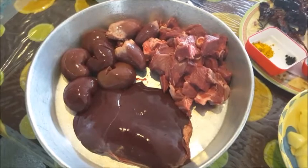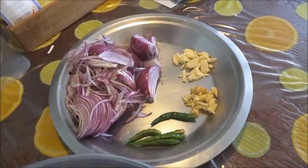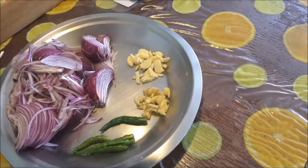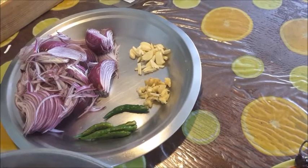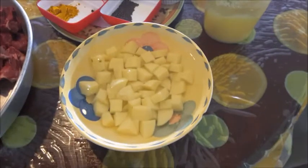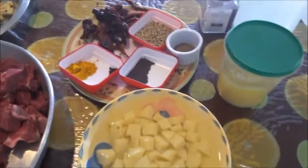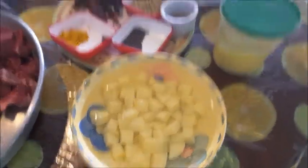I've also got three medium onions or two large onions, finely sliced, six to seven cloves of garlic, two one-inch pieces of ginger sliced or chopped, and four green chilies split. For potatoes, about 200 to 300 grams — you can boil or fry them and add them at the end.